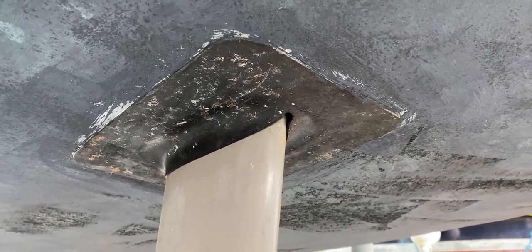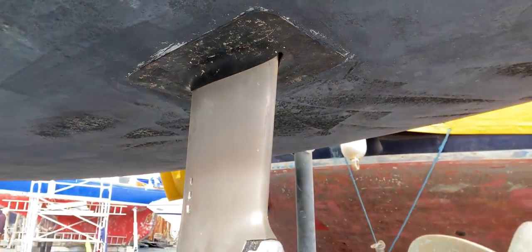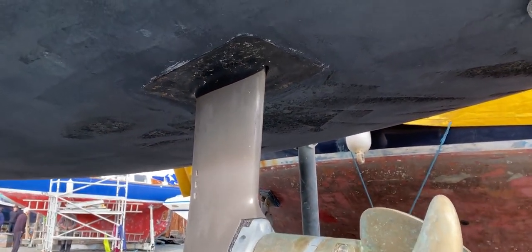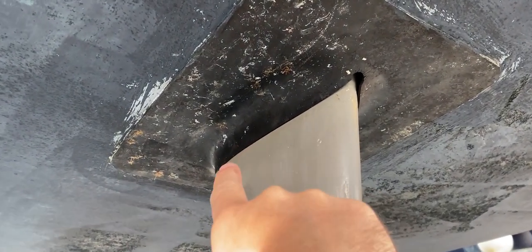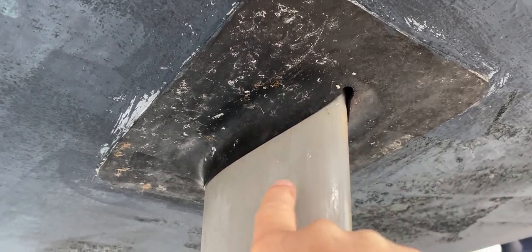Hello everybody, this is Tim from Boats Your Job Brokers, and as you can see I'm looking at a typical sail drive. We're just concentrating on this area here today. This is a rubber diaphragm known as an Abbott seal. As you can see, it provides a nice close fit between the hull and the sail drive itself.